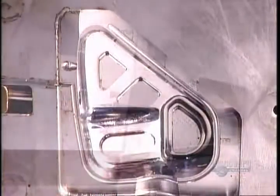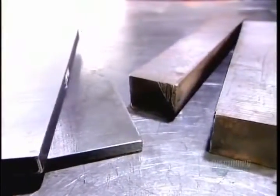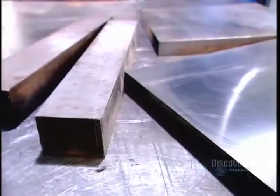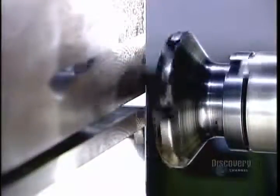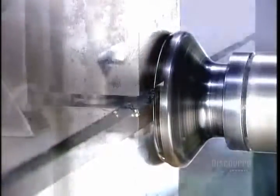The mold begins as bars of chromium steel, a high-durability metal that can withstand repeated high-pressure injection of plastic. Workers assemble several bars into a block called a mold base, then mount this base on a milling machine, which shaves the bars to the right dimension.